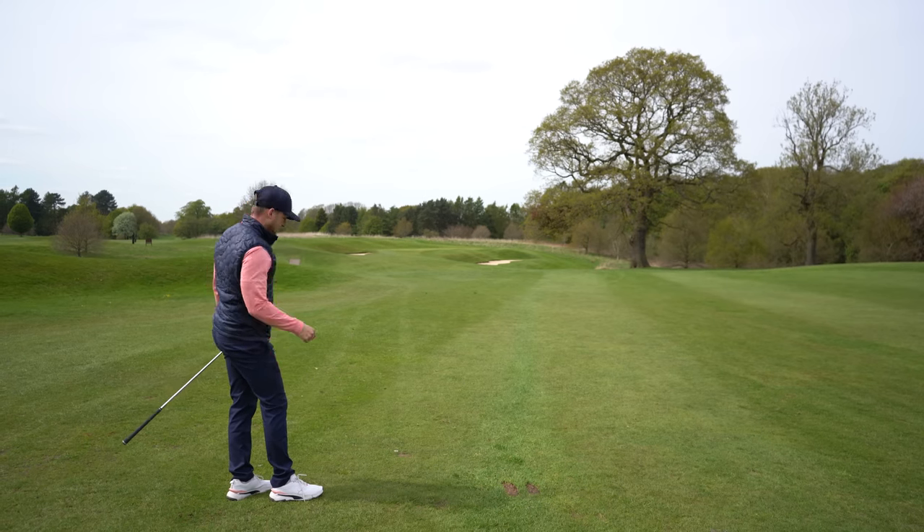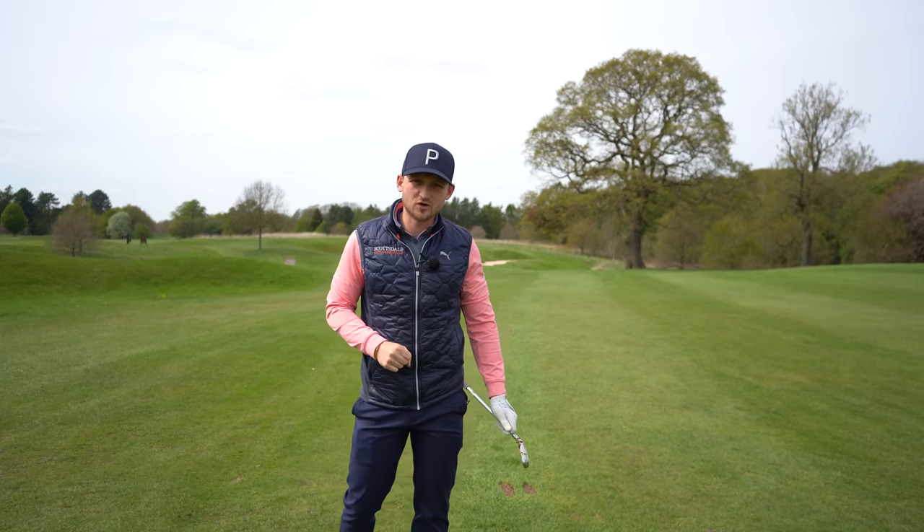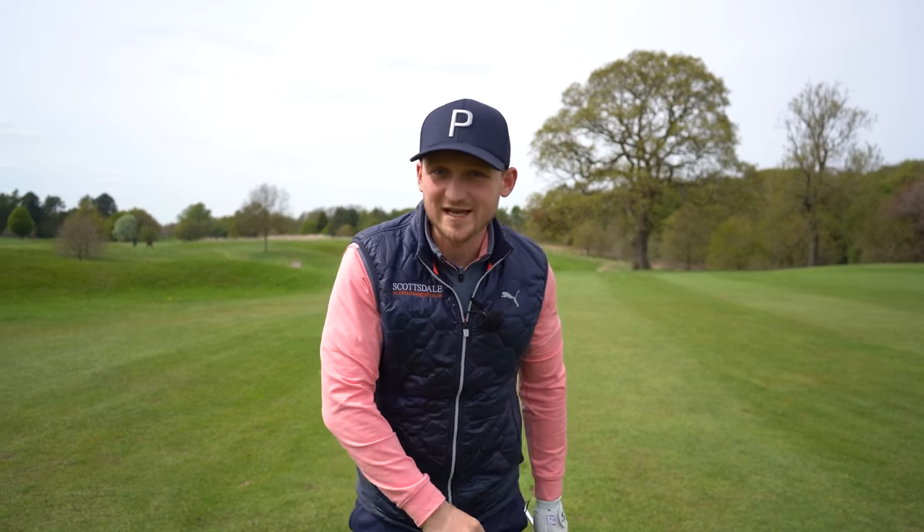If you can hit your scoring irons onto the green consistently, that's going to help you lower your scores. Thanks so much for watching — don't forget to subscribe.